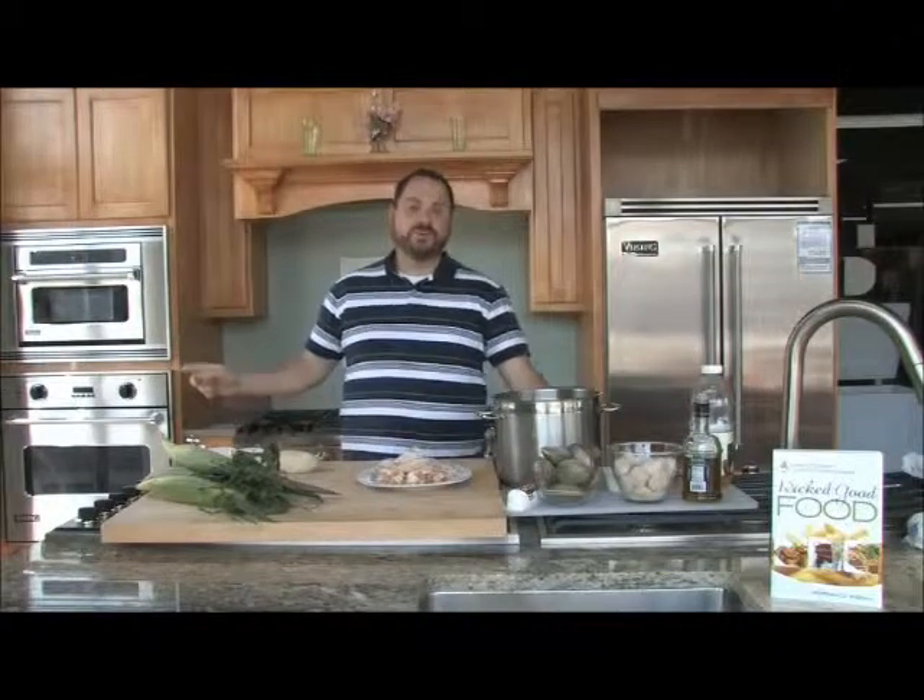Welcome back to Hudson Appliance for another episode of Wicked Good Food. You might notice we're in a little bit different setting today, but there's a very good reason for that. We're going to be right in the middle of grilling season, and we decided to do a grilling show. Right outside these doors is the grill we're going to do most of our work today, but we are going to start inside and do a little bit of stuff inside.